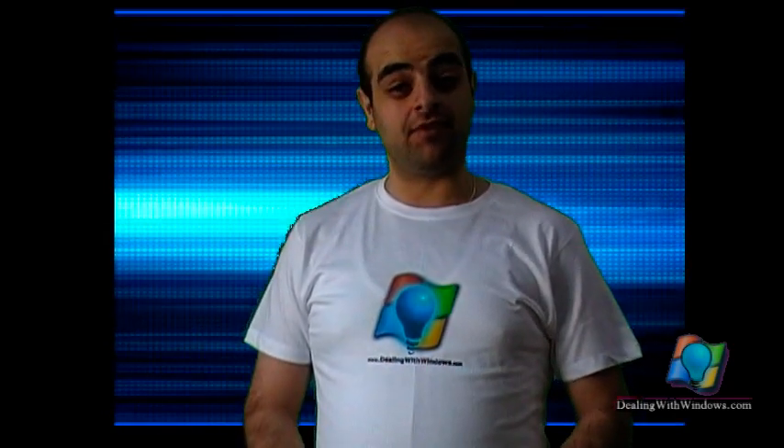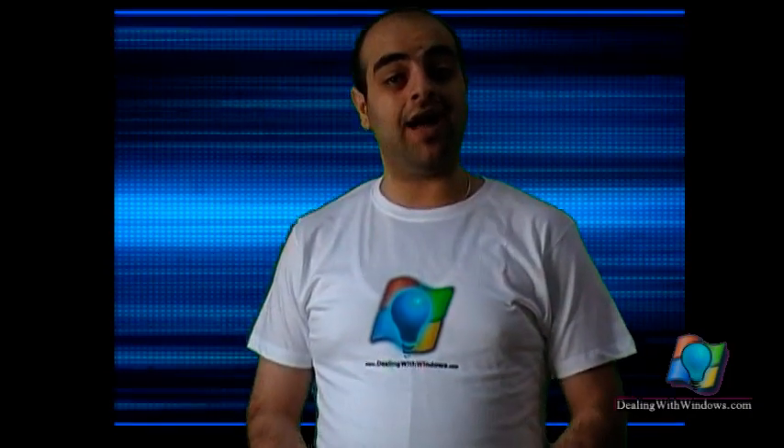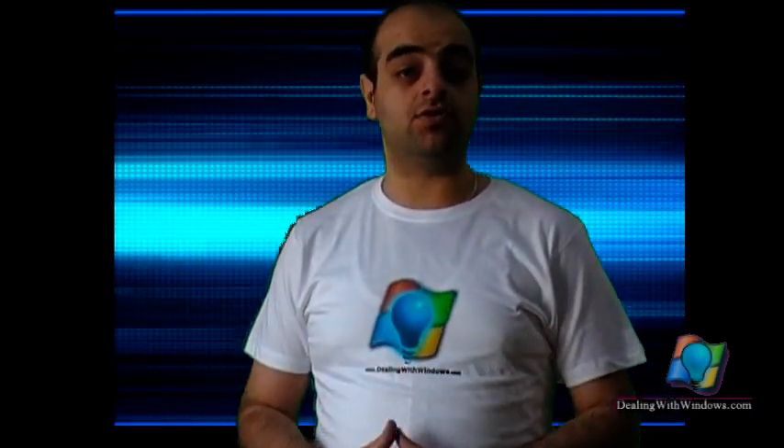Hi, this is Faraz Samir from DealingWithWindows.com. In this video tutorial, I am going to show you how to install and configure a wireless router modem.